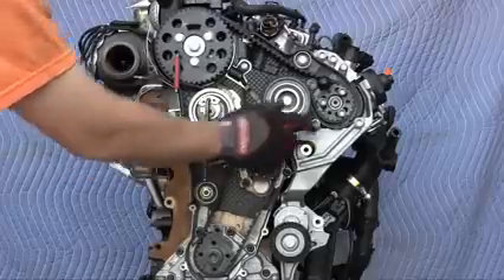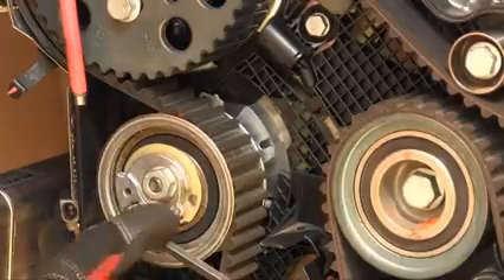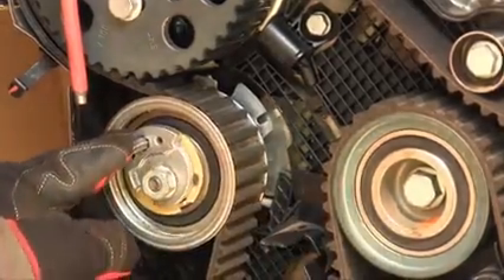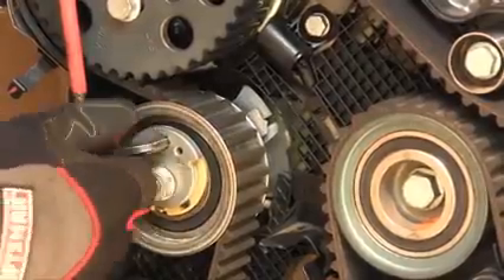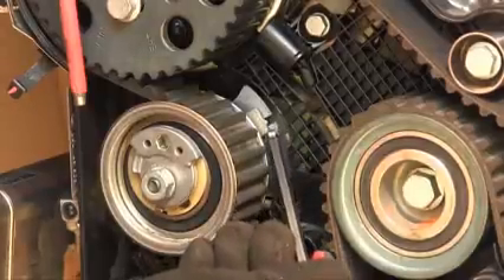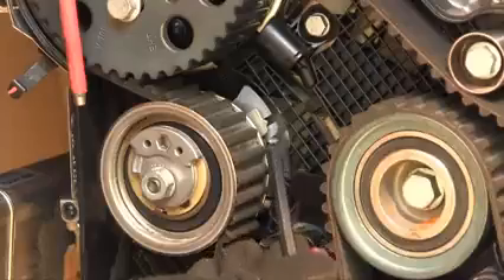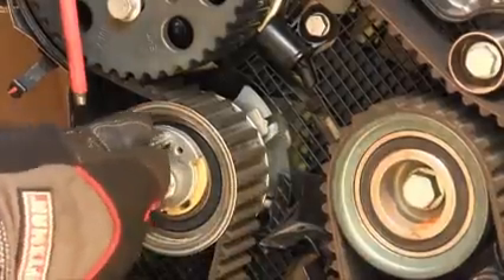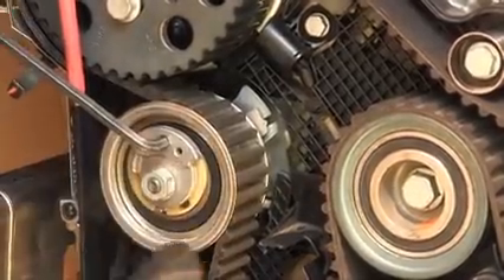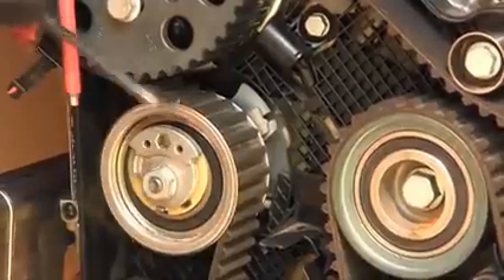Then tighten by turning it clockwise. As you do this, it's normal for these sprockets to rotate slightly. You want to rotate until that pointer arrow is in that gap. From the full loose counterclockwise position, turn it smoothly clockwise until this pointer arrow is more or less over the right edge of that gap. Volkswagen says on this exact engine model it can be within this gap; however, after you turn the engine over twice, this pointer arrow can be up to a maximum of 5mm to the right of this gap, which is basically over that metal tab. So I put it in the middle of the acceptable range.